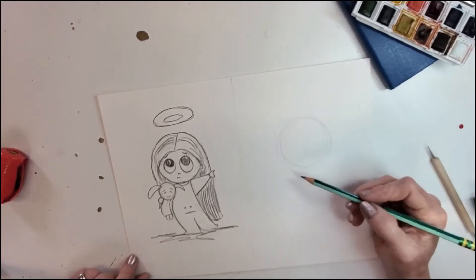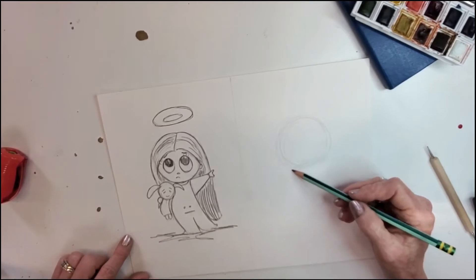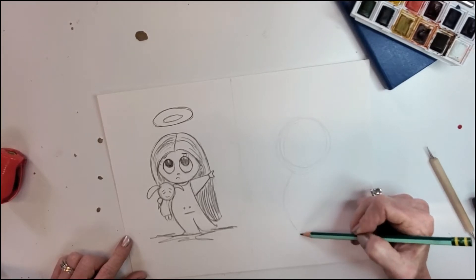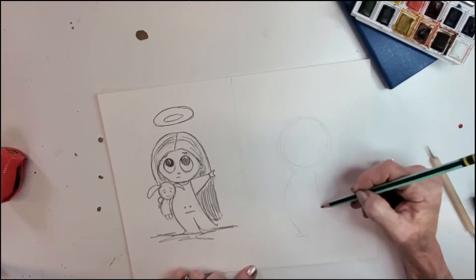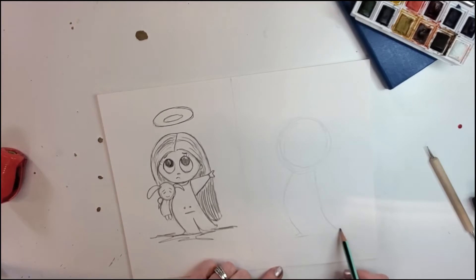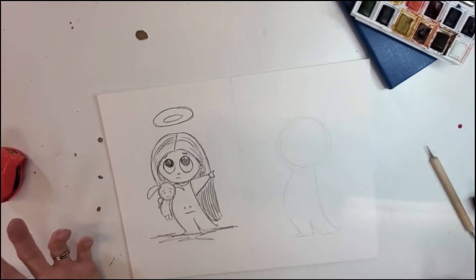Now we need to give her her cute little body. She's got kind of her little hip kicked out and her little tummy, because she's a sweet little girl. We're gonna make a little arch right about like that, give her her little foot space, bring that in a bit to give her a little swag, and then give her her little foot again. We'll define her little legs — super simple.